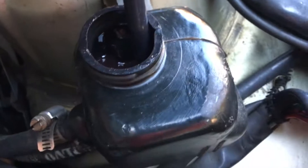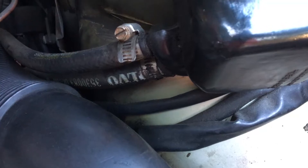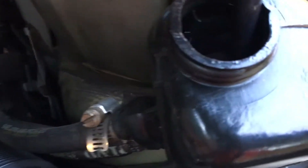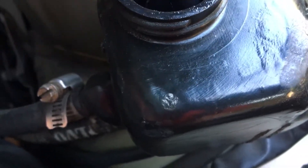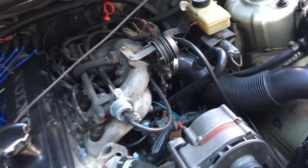You could use a turkey baster for this part, but for the next part you can't really use one because we want to get a good flush going. So we're going to give the machine a few pumps, and then we're going to connect to this upper hose.